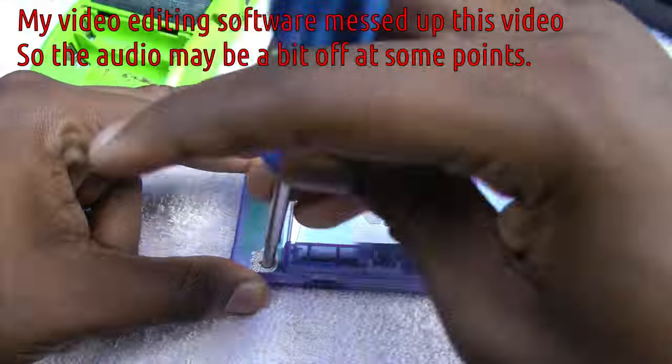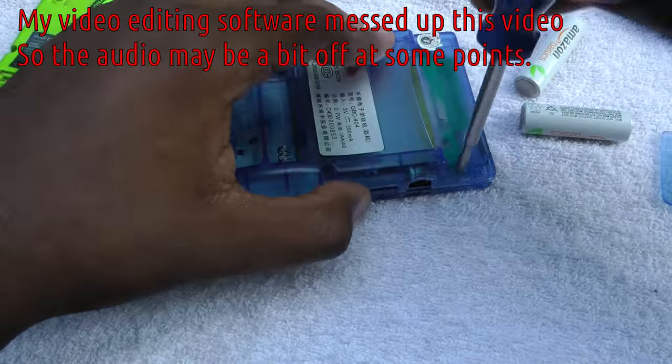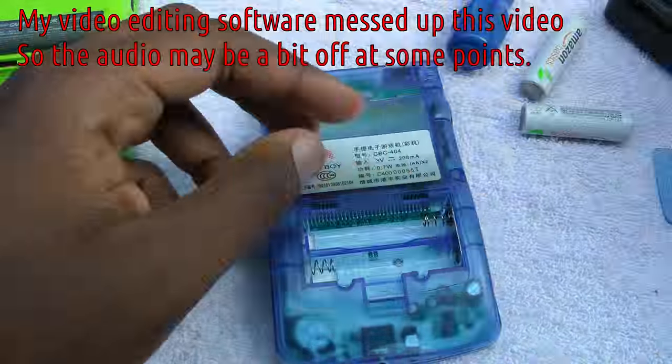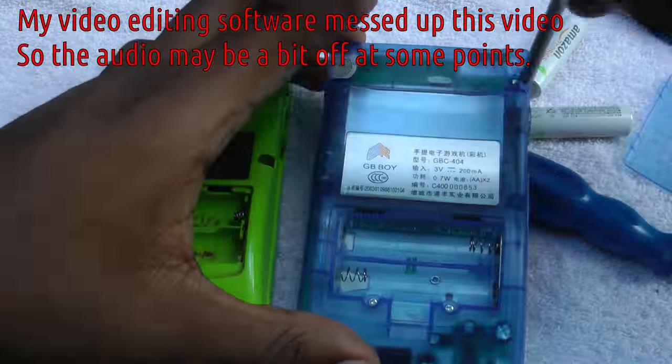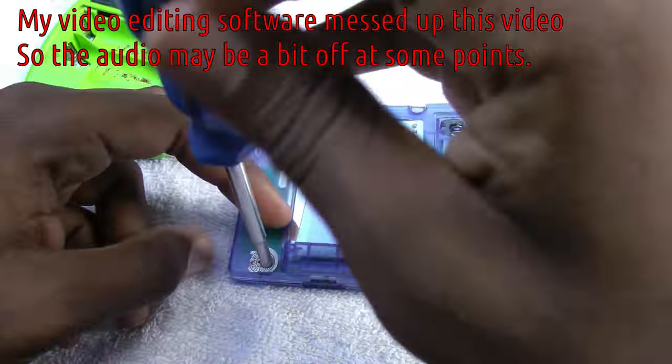Alright, hey guys, today we're doing a teardown of the GB Boy Color. I know one of you on Reddit wanted to see the screws taken out in full speed, but I think I'm just going to speed that up. Don't worry, the rest will be at normal speed.